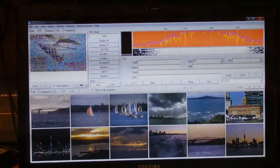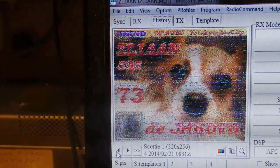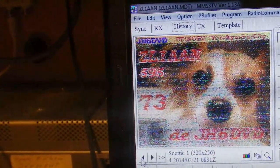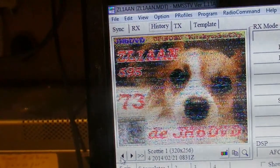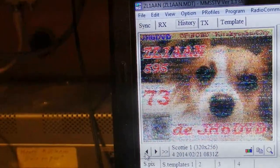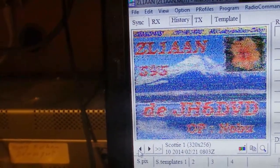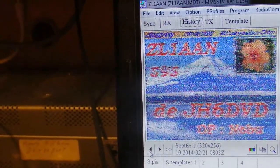At the bottom you see various pictures that I have taken ready for transmission. Going back through the history, here is a response from a Japanese station to my transmission. In the bottom left corner is what he received from me - it's not very distinct. I transmitted it and it was already a bit noisy, and when he comes back it was still a bit noisy. That is a better response to one of my pictures.